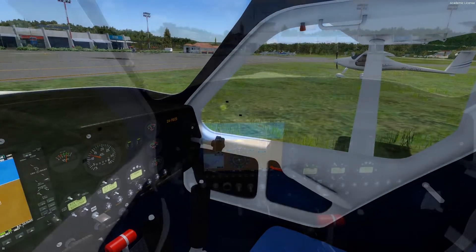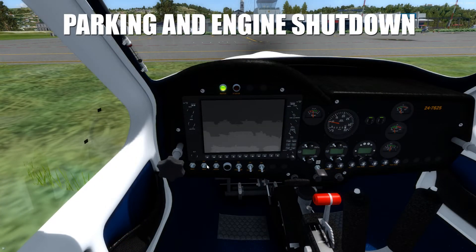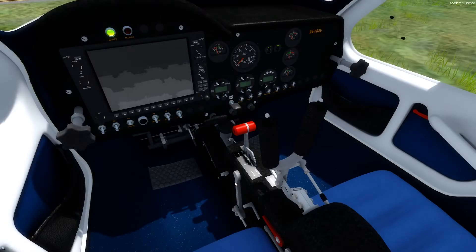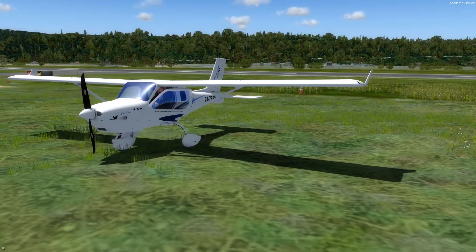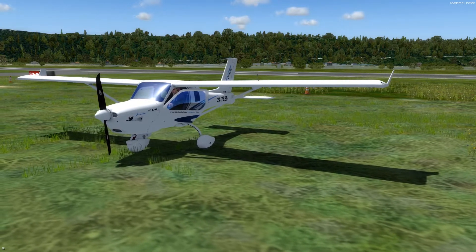Now, as I am parked at Porto Roche, I will turn off the magneto switches, the avionics switch and master switch, and I will also close the fuel port. And as said, I have completed the first flight with the Jabiru J-170 in its review.